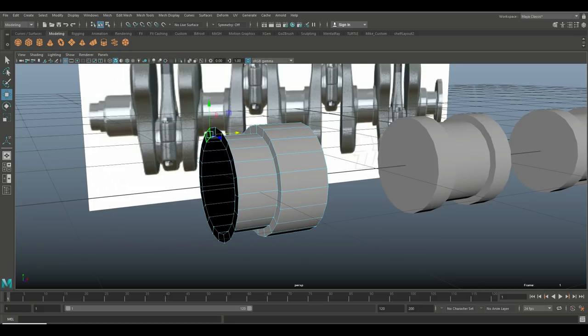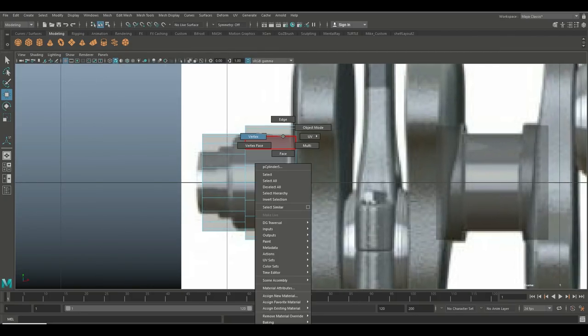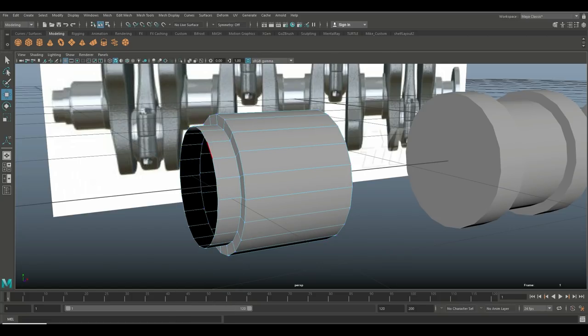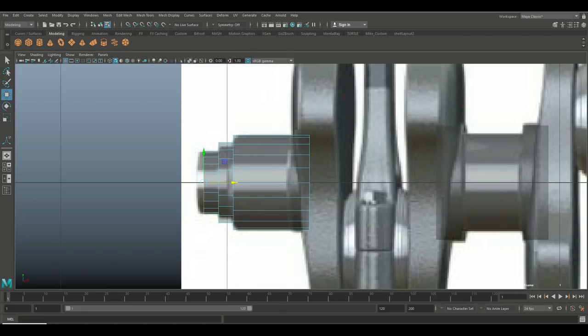It's always a choice whether you continue working with what you've got or start from scratch. Let's bring that in so we at least have that. Hit W and push this back to about here, take all of this and push it out, bring it in here. Then go in, get an edge, double-click, Ctrl+E to extrude, R to scale in, G to repeat, and W to pull out.